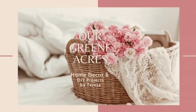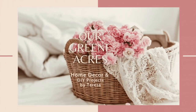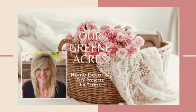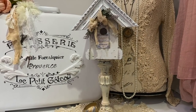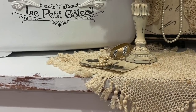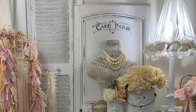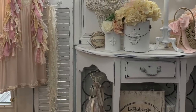Welcome everybody to Our Green Acres! I'm so glad you came over to our channel today. If you are new, I want to introduce myself — my name is Teresa. Today I'm going to show y'all some ideas of what we can do with some vintage luggage — great finds at yard sales and thrift stores — and also a cute way to repurpose a shutter. Stay tuned, I hope y'all get tons of inspiration!